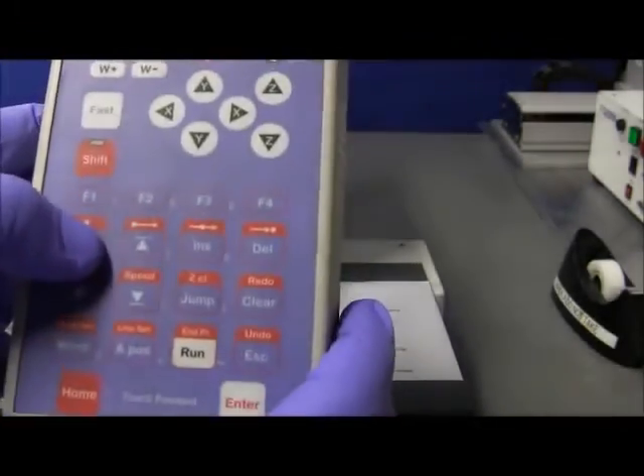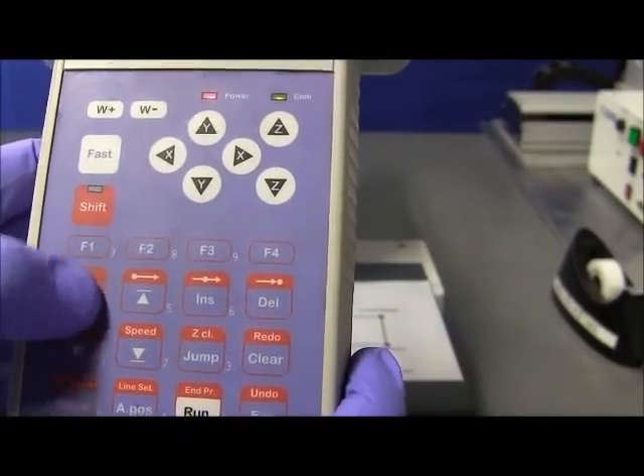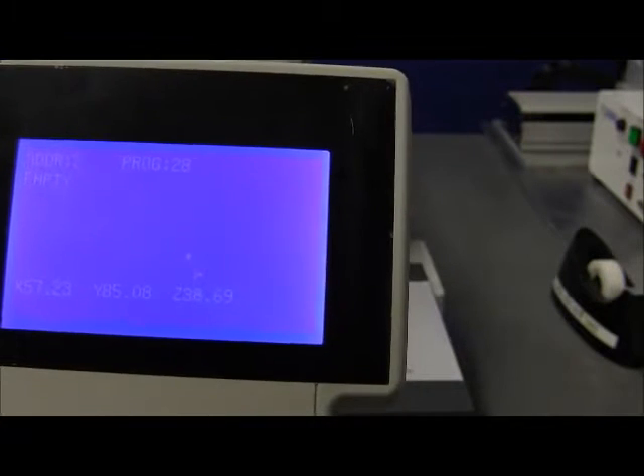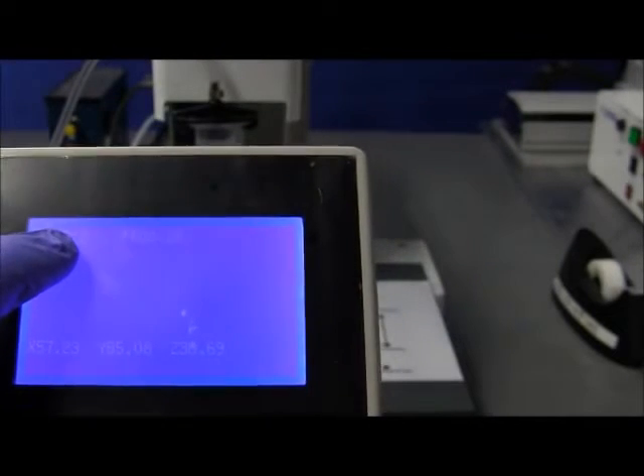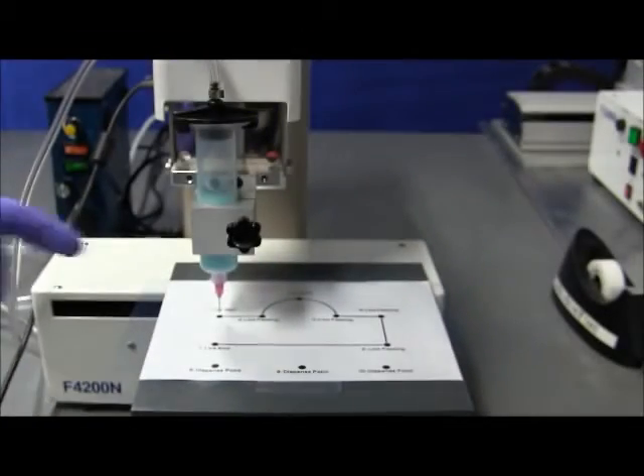To scroll down the list, you have these two buttons here. You can see the address number on the screen. The address is the line address, which is where we are now at number 2. This is the program number — program number 28. And this is the current location of the tip with respect to the robot drivers.